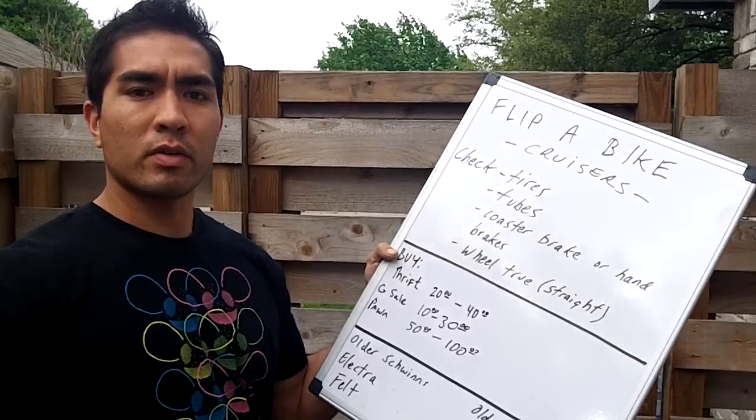If you like these videos, there are going to be more bike videos coming — we're going to discuss vintage mountain bikes, mountain bikes altogether, road bikes, and classic steel frame road bikes, which make a ton of money. If you like these videos, thumbs them up and comment, and I will talk to you guys later. See ya!